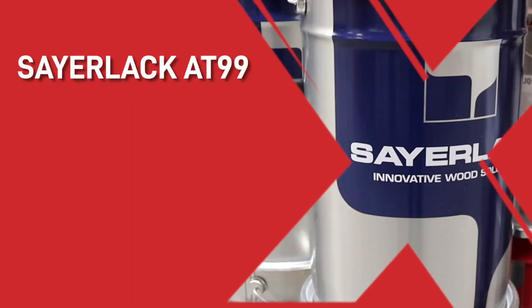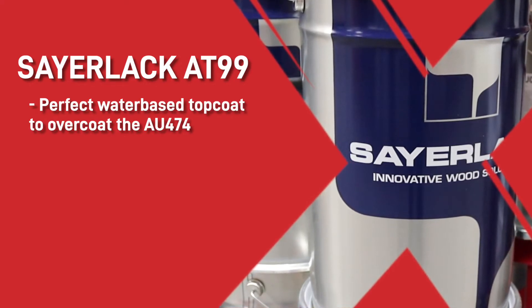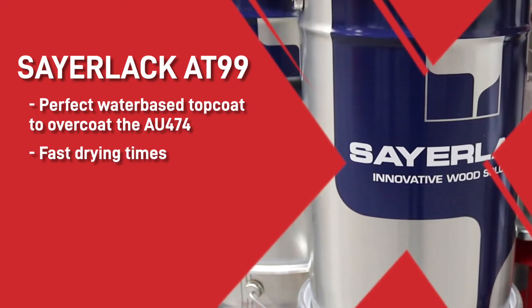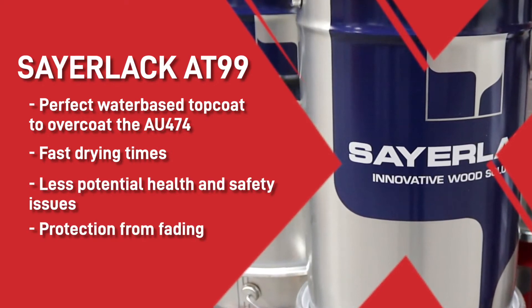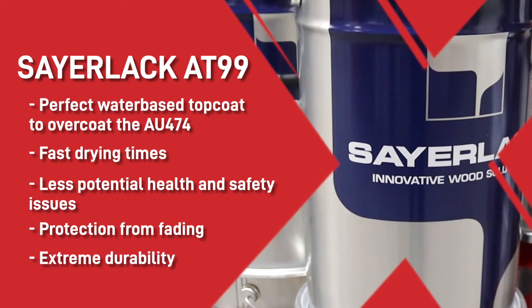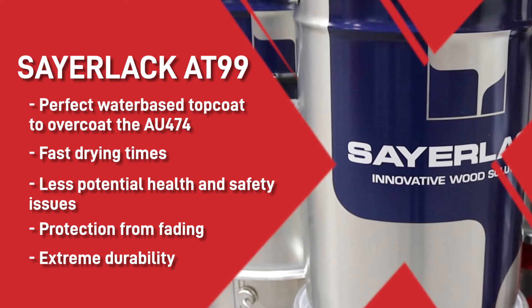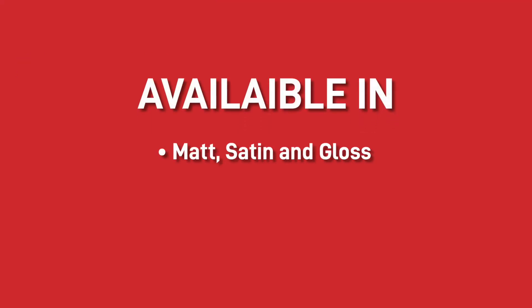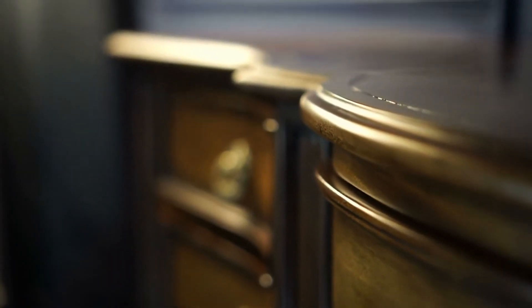Moving on, the Sailac AT99 is a perfect water-based topcoat to overcoat the AU474 primer. With fast drying times, much less potential health and safety issues, very good protection from fading caused by sunlight and extreme durability, you don't need to look anywhere else for a topcoat for interior furniture. The topcoat is available in matte, satin and gloss and tintable to any colour. Formulated with non-yellowing polyurethane and acrylic resins, this thixotropic topcoat provides exceptional evenness and softness for interior wood finishes.